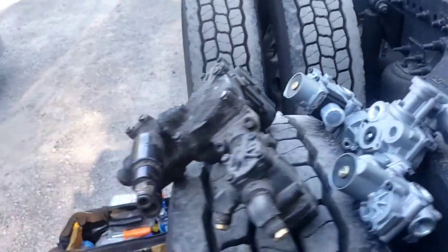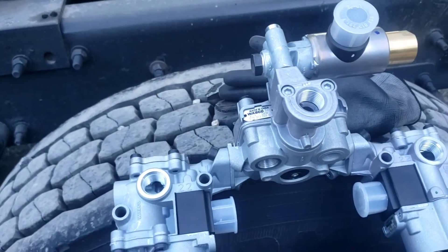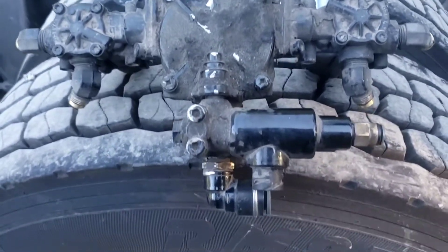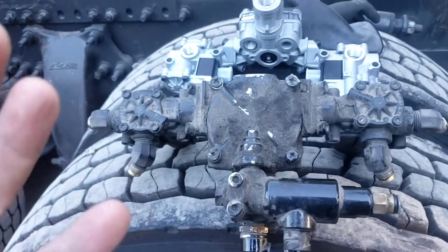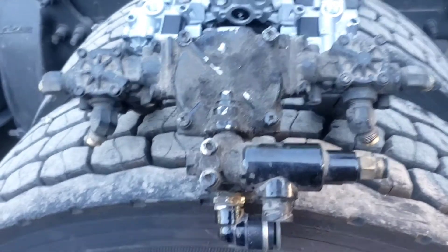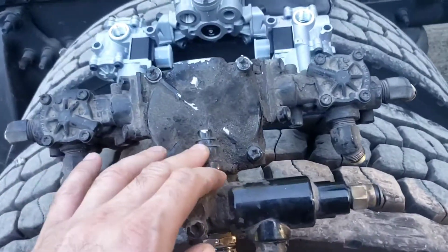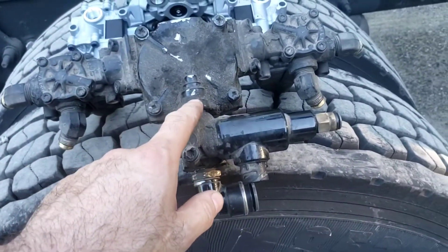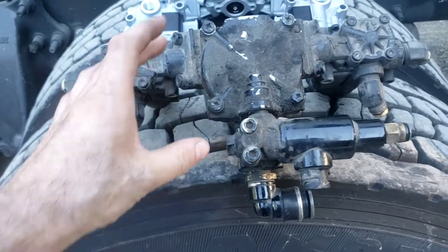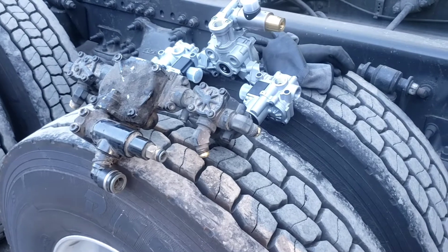I replaced the bypass valve and it stopped leaking when releasing the brakes. Now I got a brand new one from Freightliner — it was $402, which is not that expensive. I'm going to replace the modulator because I have a problem: it does not open on time when you turn the ignition on. It comes on like two minutes later sometimes, and it messes up the adaptive cruise control system. Replacing it should fix the air leaking problem too — probably the diaphragm or seal. I couldn't find just the seal, so I might as well replace the whole unit.